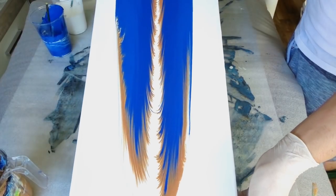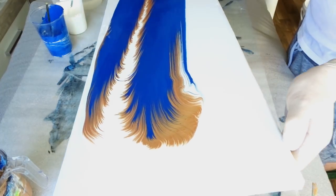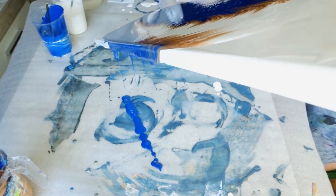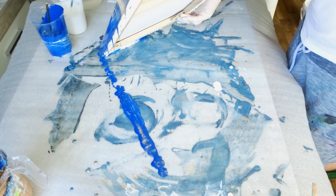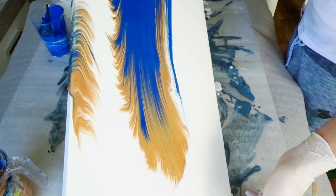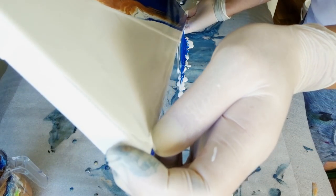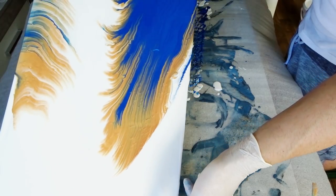When everything was poured it was time for the stretching, which is always one of the most satisfying and stressful parts. I knew what look I wanted to achieve so I didn't have to worry about making a perfect ring, which relieved some stress. I just moved it around to create the look I wanted — and I did. I was super happy at the end. It looked like the inverted version of the first pour, with more blue this time, and I really liked it. These are my most favorite colors in a palette combination.